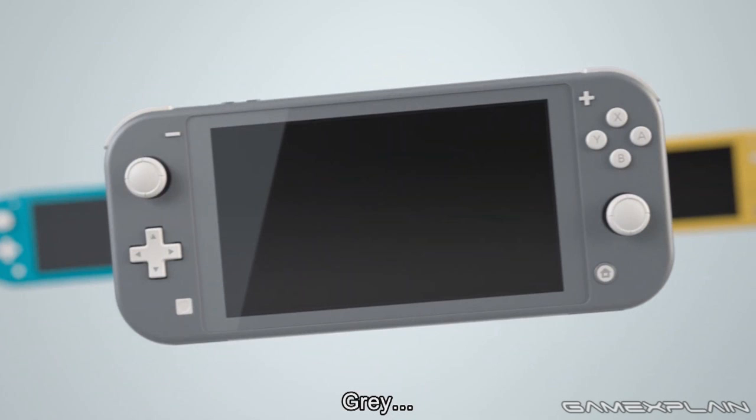The design decision to not have detachable Joy-Con contributes to this overall more uniform design for the Switch Lite where there are no seams or lines where things have to detach - it's one seamless design. The whole one-color design looks really cool. The turquoise one is turquoise front and back, and that's a really cool unifying design theme. It's an interesting decision, but I think it works in favor of what the Switch Lite is trying to be.